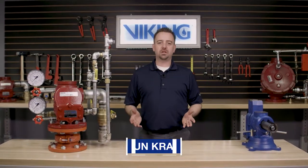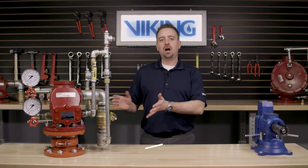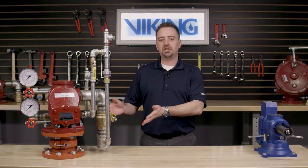Welcome to the Viking Repair Parts video. My name is Sean Cramer and I will be walking you through the repair parts step by step of the Viking J1 alarm check valve.